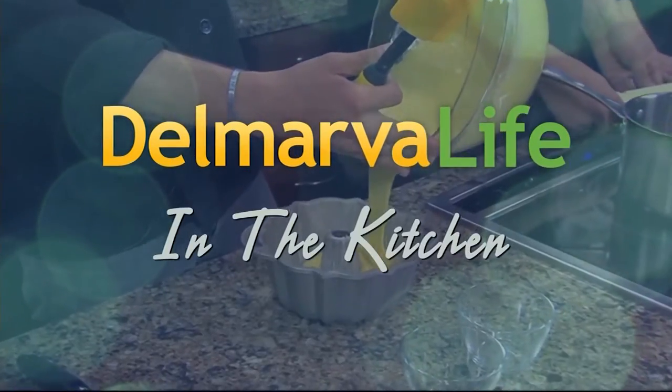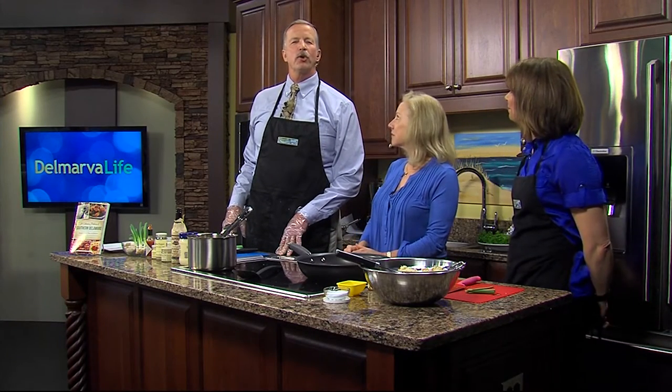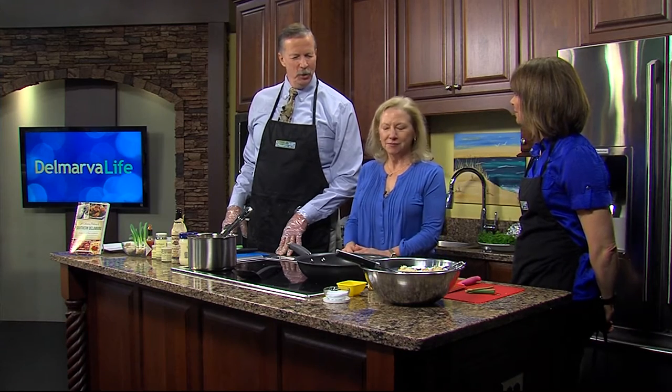We are back in the Delmarva Life kitchen with Chef Denise Clemons, who is also the author of Culinary History of Southern Delaware. Now it's time to put together the crab cake sliders. How are we doing that?